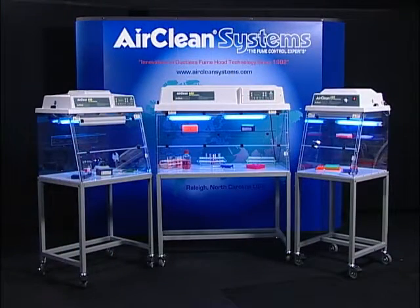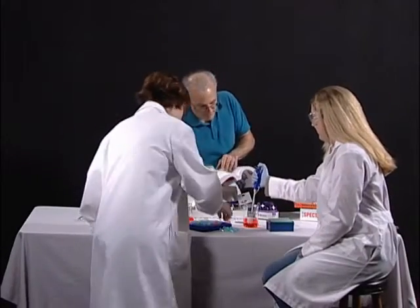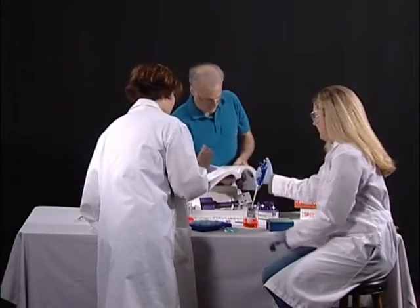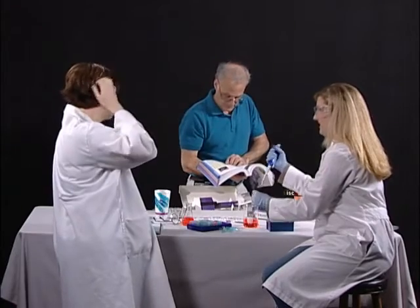AirClean Systems PCR workstations are designed as application solutions for the manipulation and amplification of DNA and RNA. Cross-contamination during amplification of DNA and RNA can lead to inaccurate results, costing the lab technician valuable time and consuming expensive reagents.